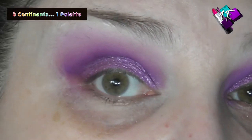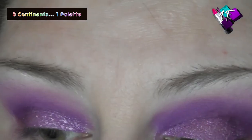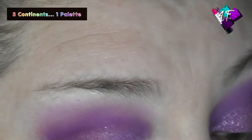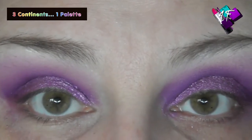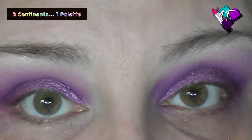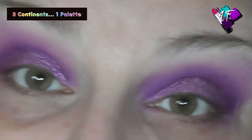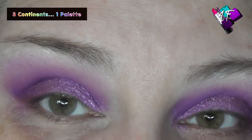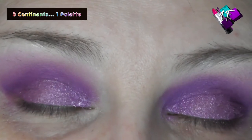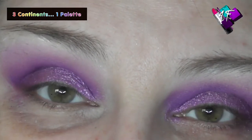That's our top eyelid done. I'm going to pause now while I go and pop some foundation and bits and pieces on, and I'll be back to finish off the lower lash look with you — otherwise this is going to be a ridiculously long film. For you, my darlings, it's going to be completely instant. I'll see you right now.